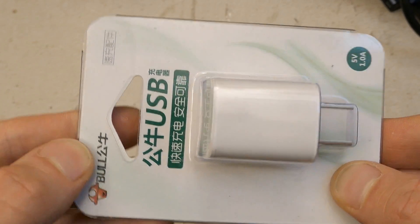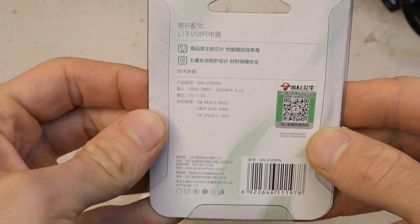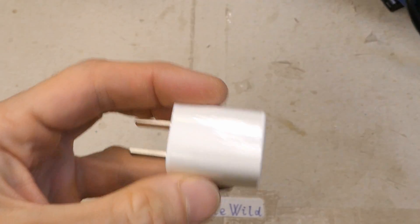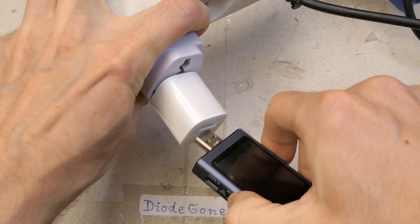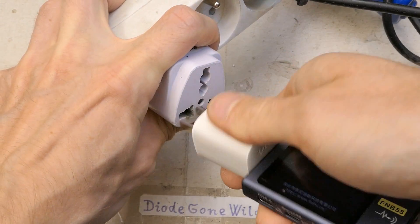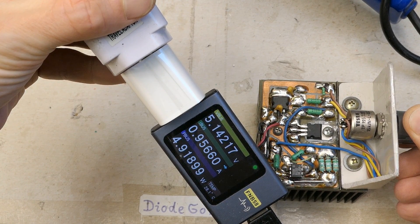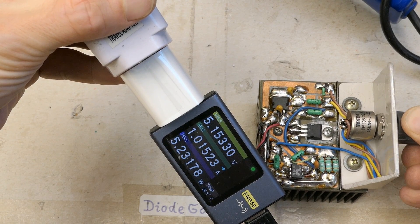Now let's explore the other one. It's made by Bull, says again 5 volts one amp, and most of the description on the box is in Chinese, so let's just open it and test it. This is a small cube. Let's plug it in — no explosion. The test load is set to no current, and let's increase the current. It goes up to slightly over one amp, which seems good.